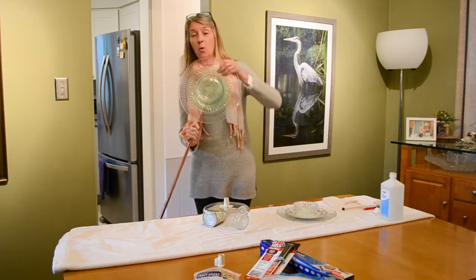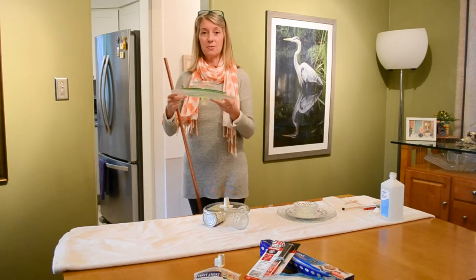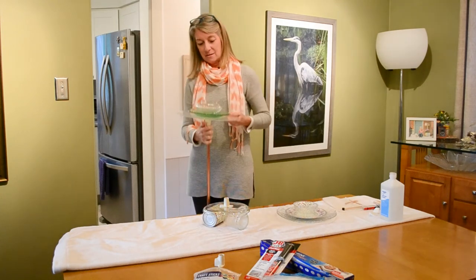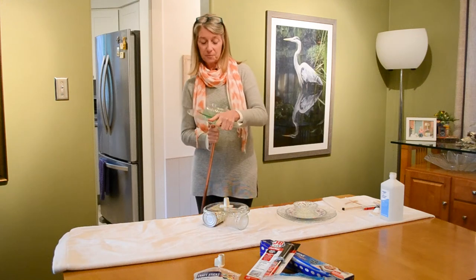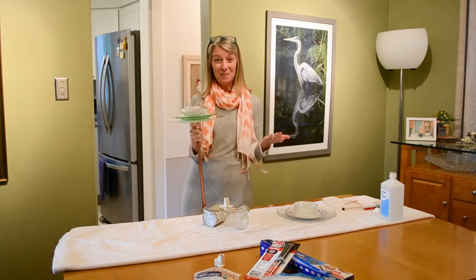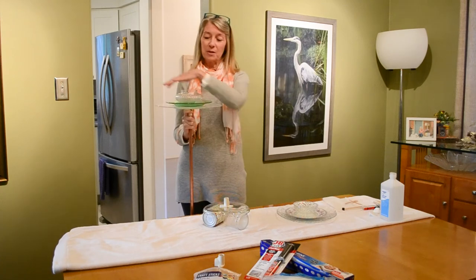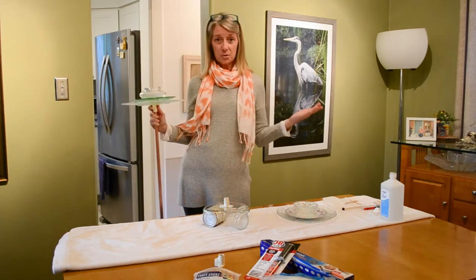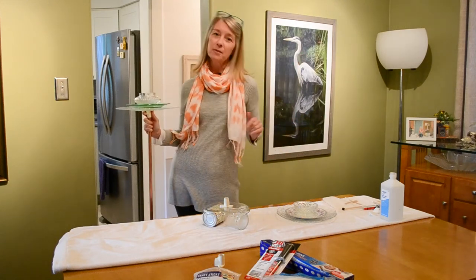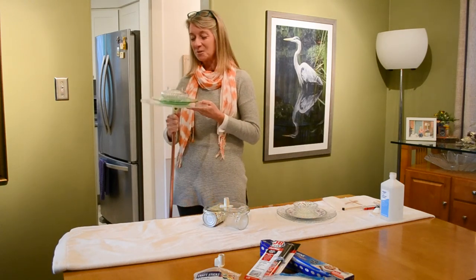Here's another fun thing you can do: turn your flower upside down the way you would for a bird feeder so it's sitting up straight, and now it's a serving piece for a party. You could put little breadsticks, carrot sticks, dip, or crackers around it. If we have to socially distance for the next year or two, you could have these scattered all over your yard and everybody could have their own little platter!